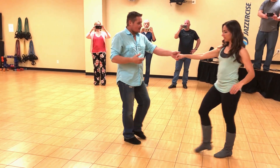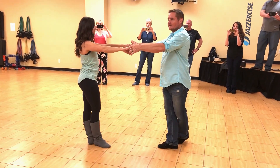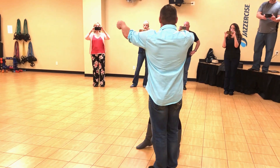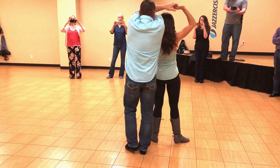Then we went into what's called a hustle whip or a slip whip, so I'm going to travel on 2 and 3, giving her a boundary, separating out the arms. Okay?